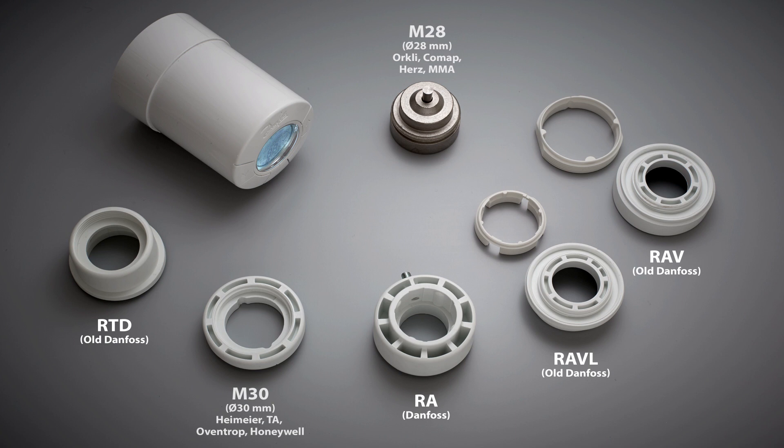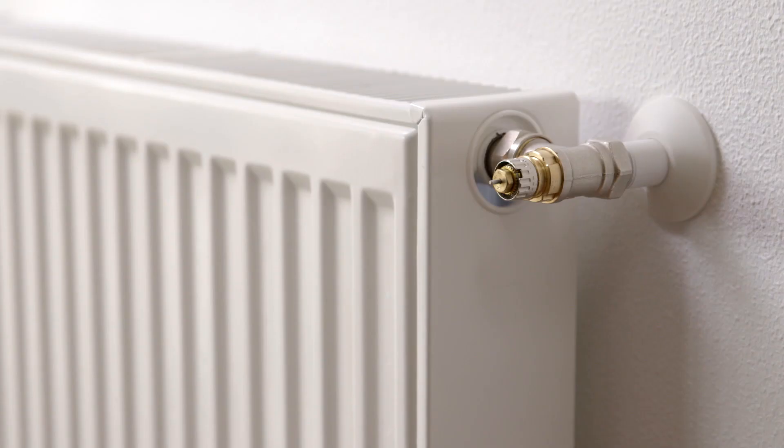Danfoss provides different adapters for different valve types. The adapters supplied in the packaging cover more than 90% of all valves, both Danfoss and other branded valves. If none of the adapters fit onto your valve, it may be because the valve is old. In this case, we recommend that you replace it with a new valve.